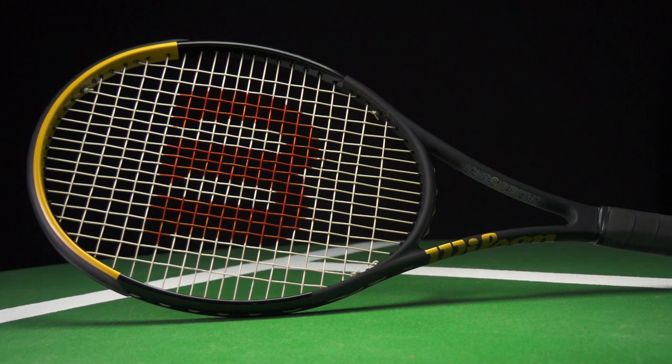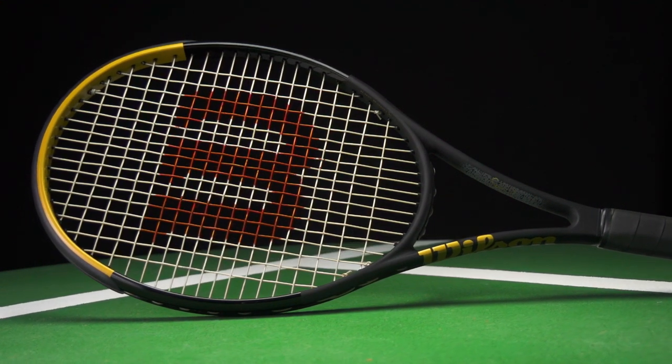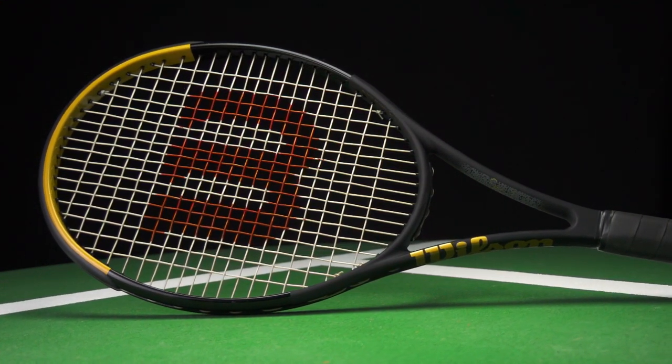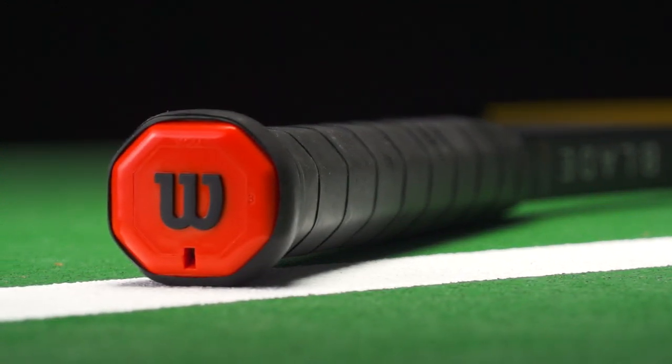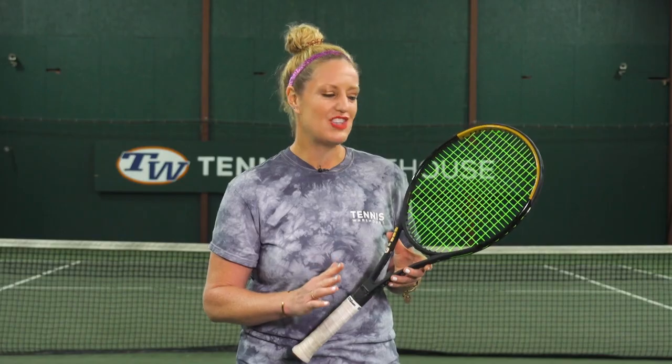It is now a 102 square inch head, so still really large sweet spot, just slightly smaller than the 104 that she used to use. It is still 28 inches long, which is a full inch longer than a standard length racket. So that should signify to you this is going to be a very powerful racket.